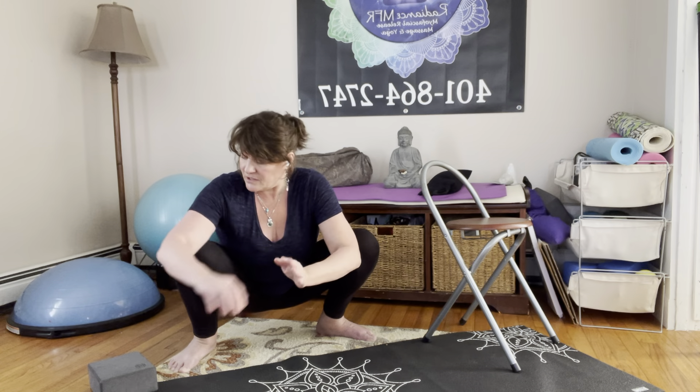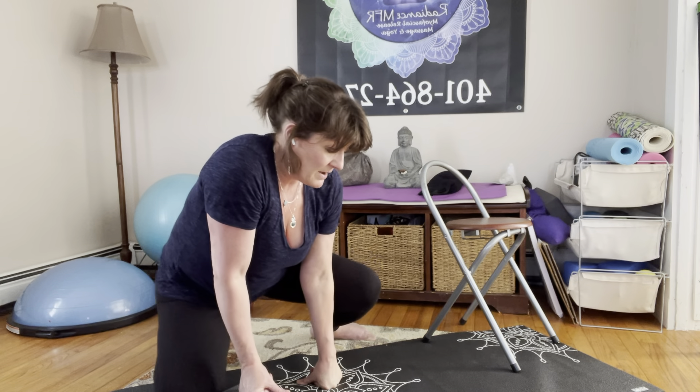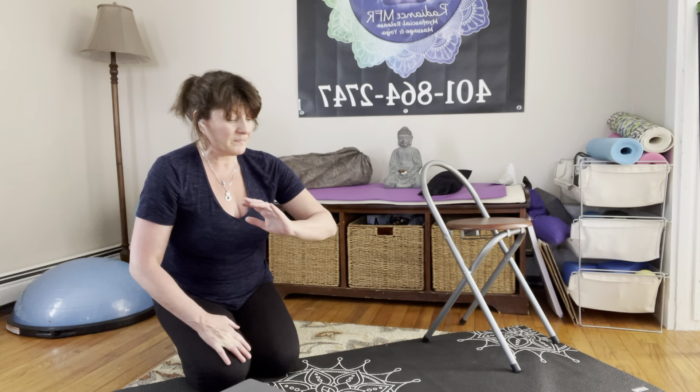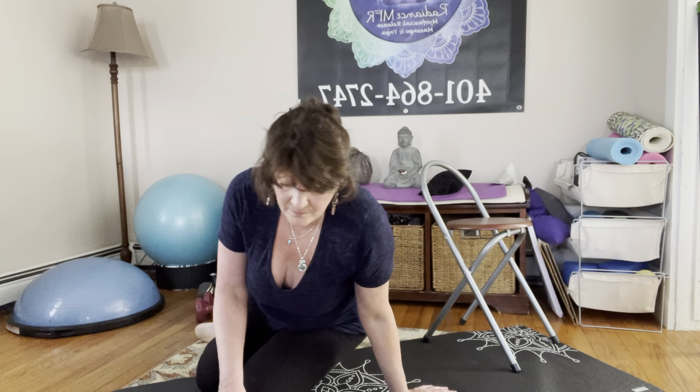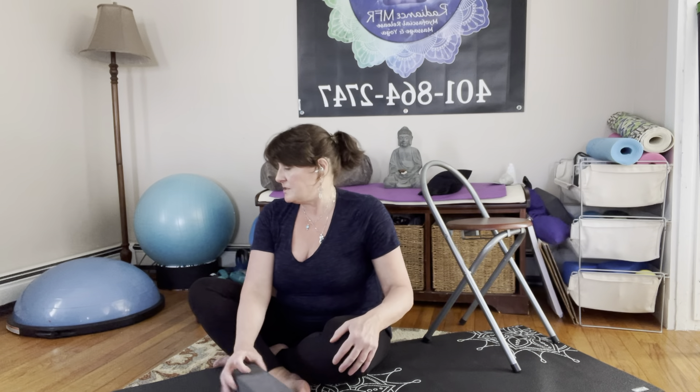You could be seated on blankets or on yoga blocks. However it's comfortable for you, bring yourself to a seated position now. Your support could be a chair, getting into that position while still feeling the biotensegrity of that movement, even without standing support.